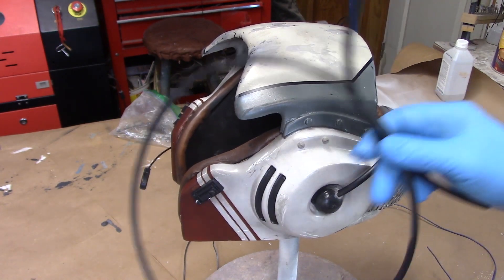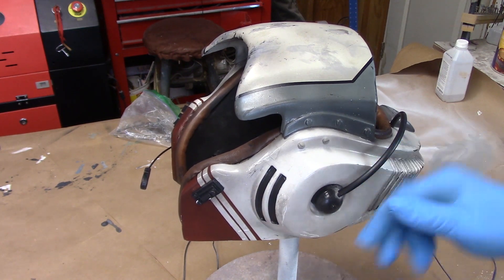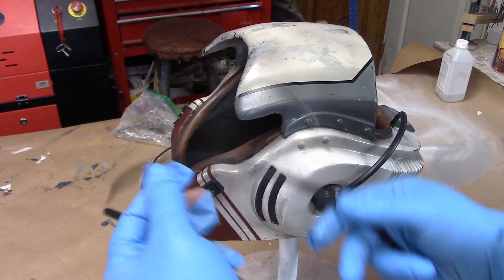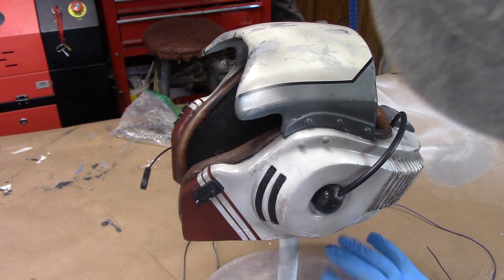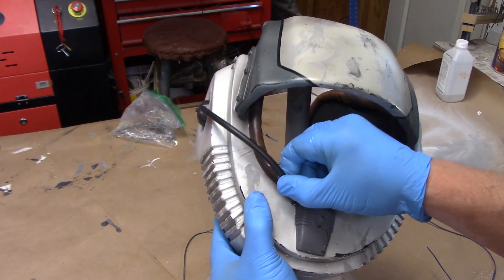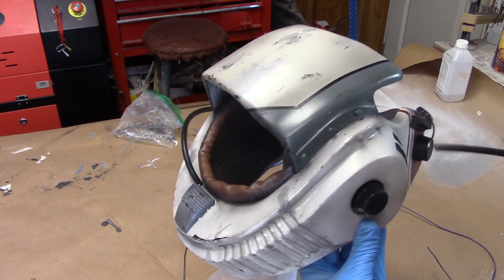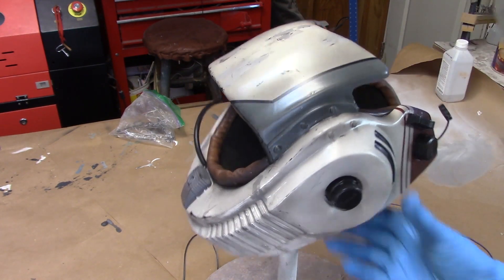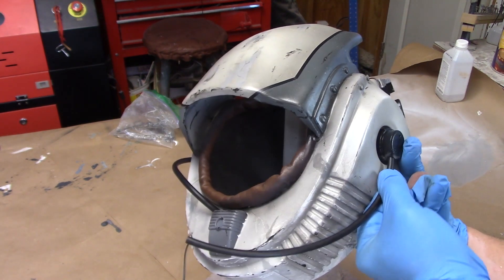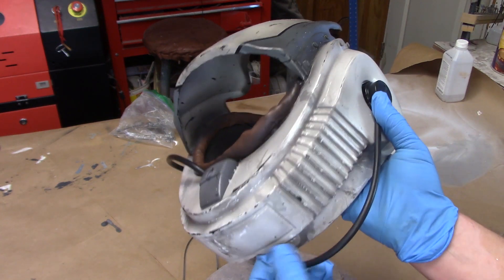The last step of this helmet is detailing it with some cabling. I'm using plastic tubing from Home Depot and some old electrical wiring. I haven't glued anything yet, but a tube is coming out of there and into that, and then there's another big tube coming out of this one — it's got a pre-drilled hole and it's going to connect down below.